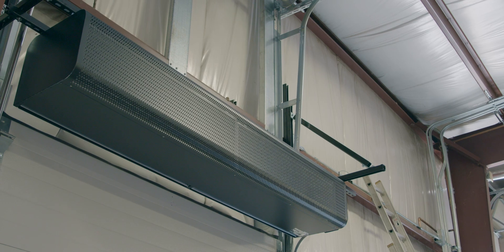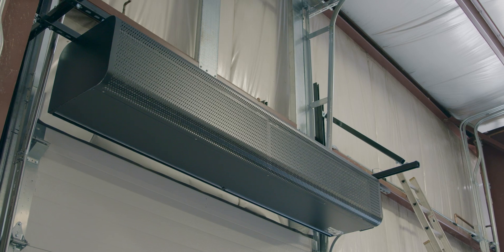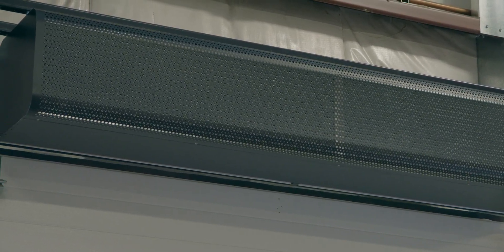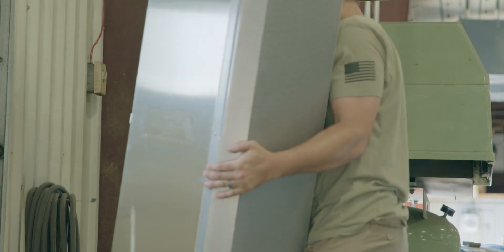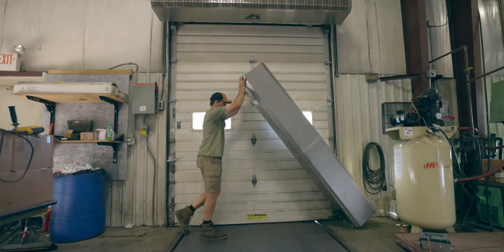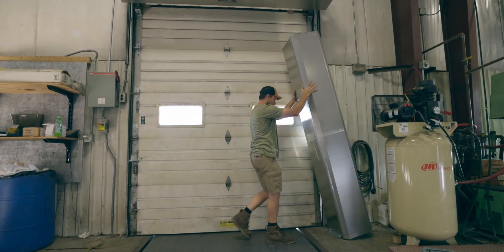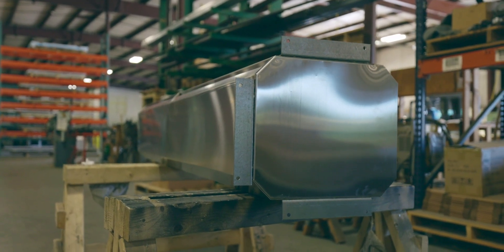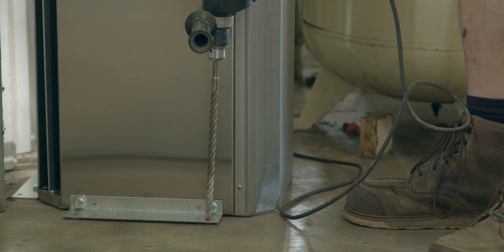Once installed, this air curtain will pass on energy savings, prevent insects from entering, and improve indoor air quality. The unit can also be installed vertically if there are objects in the way of a traditional horizontal mount. Powered Air supplied brackets can easily be attached to the bottom side of the air curtain and then lagged to the floor.